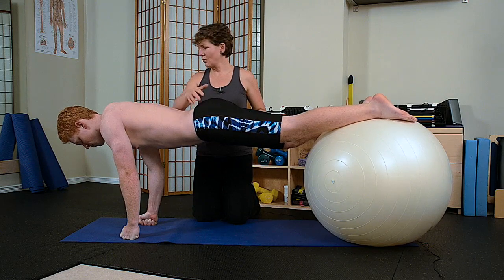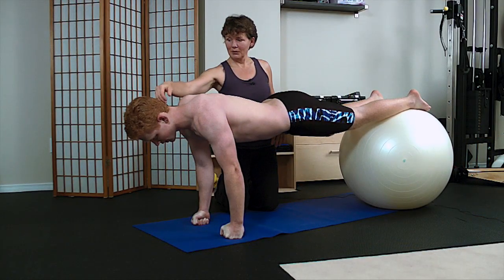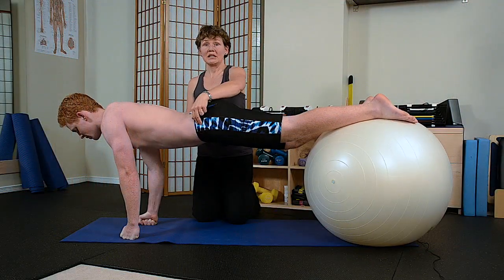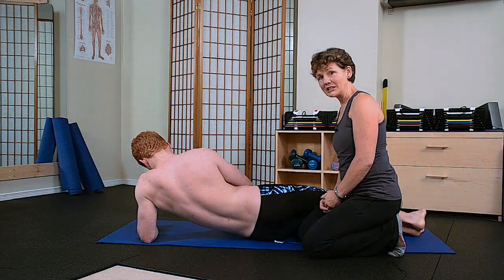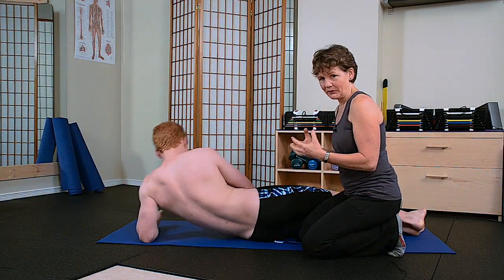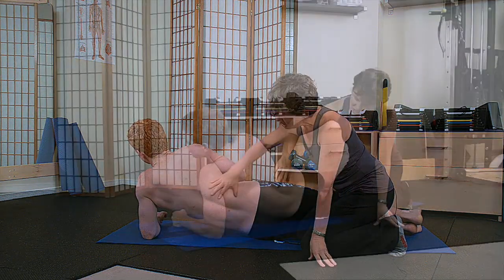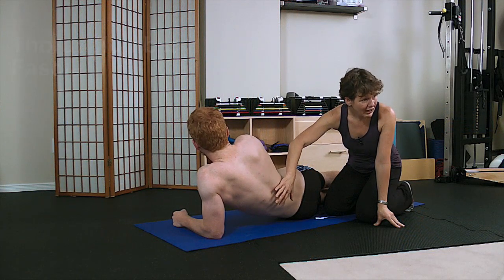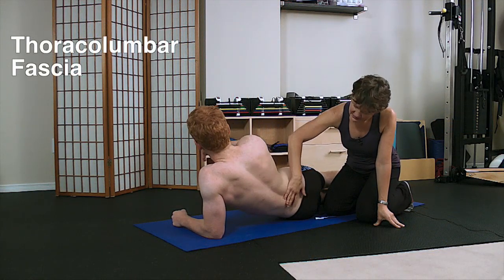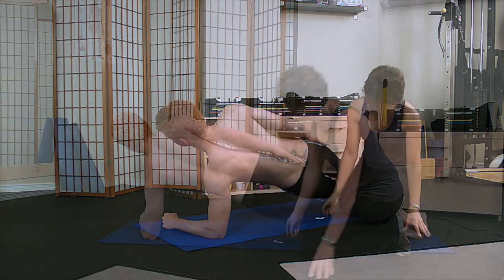The psoas is working really hard and the glutes are working as well. All of the paraspinals keep the head up and maintain the torso in its correct position. On the backside, the fascia responsible as an anchor to the abdominals is called the thoracolumbar fascia — this is the thoracic spine, this is the lumbar spine. John, when you go up into a side plank, please — perfect.